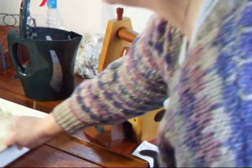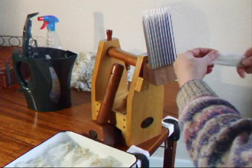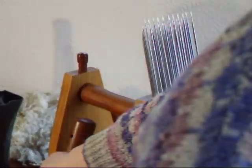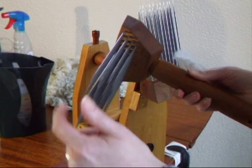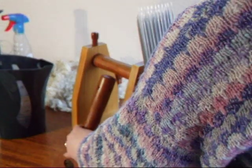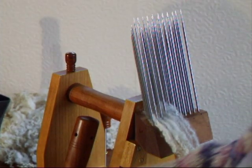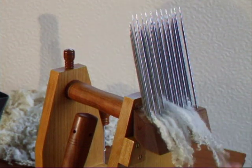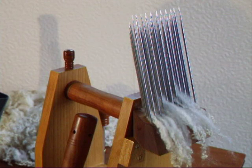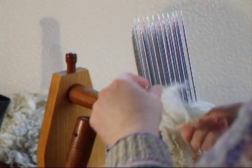Now we're going to load the comb. Take your pre-soaked locks and you're going to lash them on. These are four-row combs, or four-pitch combs — they've got four rows of tines and they do vary in height. Make sure that the butt of the lock goes over the first two or three rows — hold the tip, place the butt over the rows, and just pull that gently down. Take a clump of locks at a time, lash them on, making sure each lock is behind a couple of rows, and just keep lashing them on. With a little bit of practice you can just flick them over and catch them in the right sort of place.